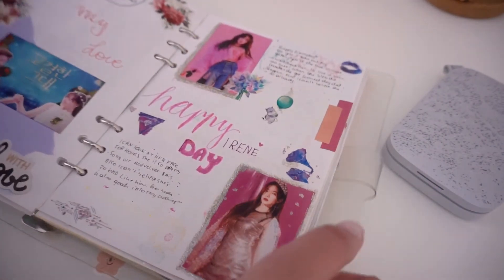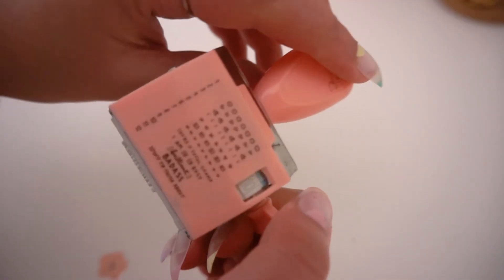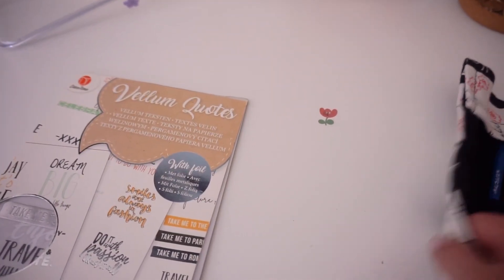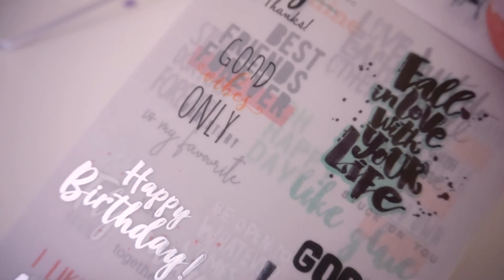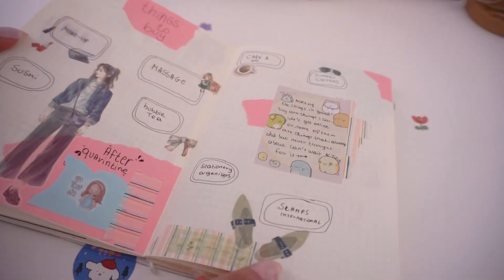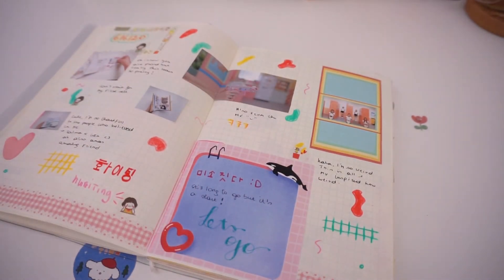I would suggest making yourself a beautiful Pinterest mood board and printing out pictures so you always have them ready to journal with. So those were my journaling essentials — all the stationery I adore and always use. I could go on for hours because there are so many options, but these are the most frequently used and great for starting out. If this video was helpful, give it a thumbs up and don't forget to subscribe. Thank you so much for watching — see you next time, bye!